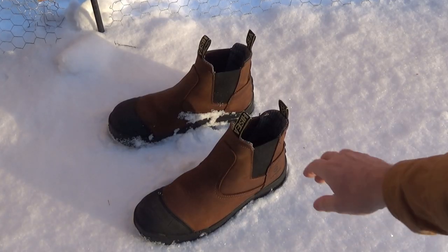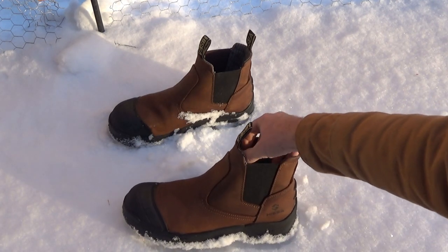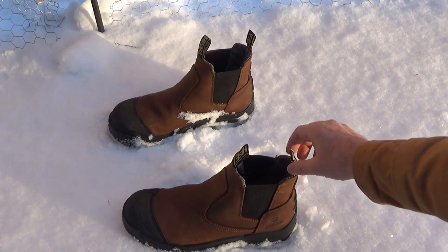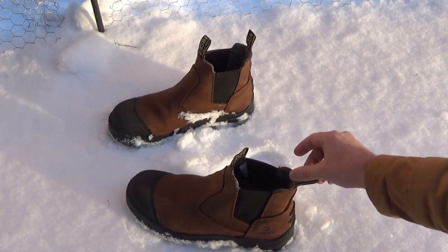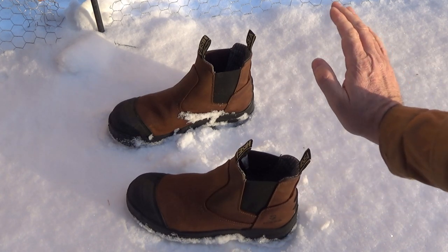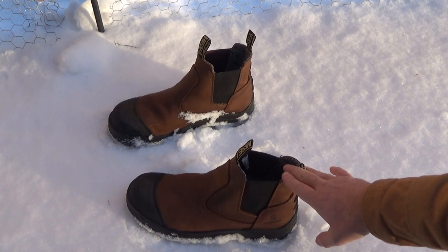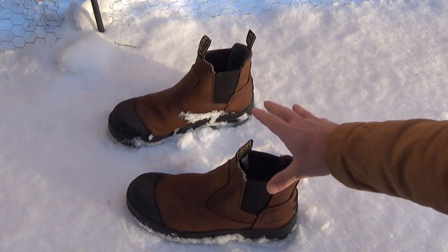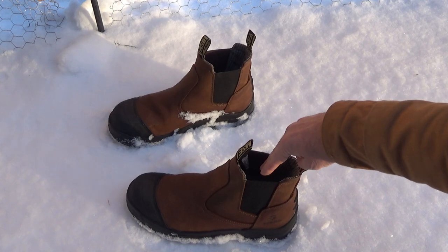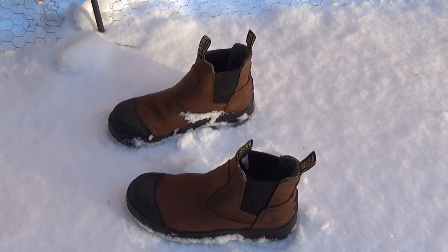I've got my boots here and I want to tell you some of the features. First, I want to talk about the elastic — it's conveniently stretchable, so when you slide your foot in, it goes in nice and easy. There are two pull tabs, one on the front and one on the back, so you can slip your foot in, grab the tab, and your foot slides right in. I keep these right by the house door — we don't wear shoes in the house — and these are my grab-and-go boots for running in and out. Slip your toes in, pull the tab, slide in, and out the door you go.